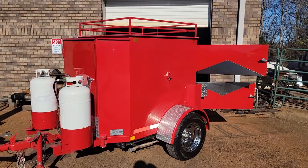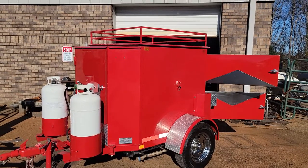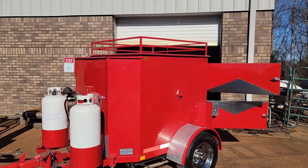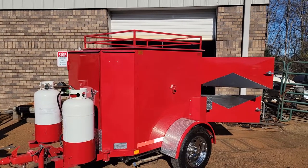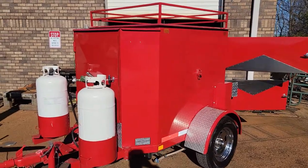Hi everybody, this is Roland, Barbecue Smoker Pros, Brusselton, Georgia. We've had so many requests to show more about the corn roaster and potato cooker, so I want to show you a little bit about the operation.